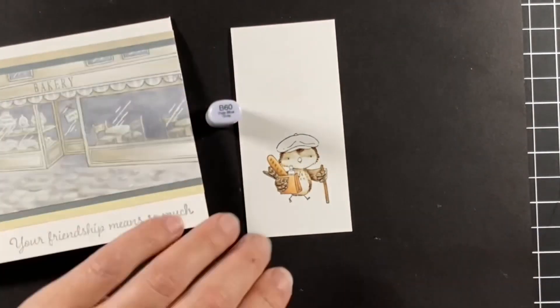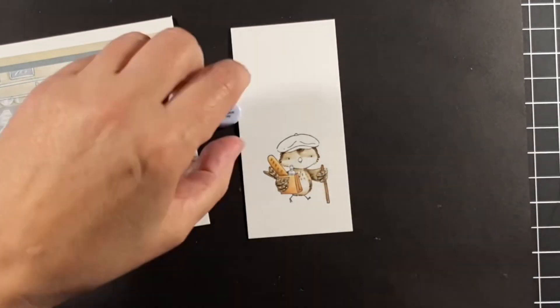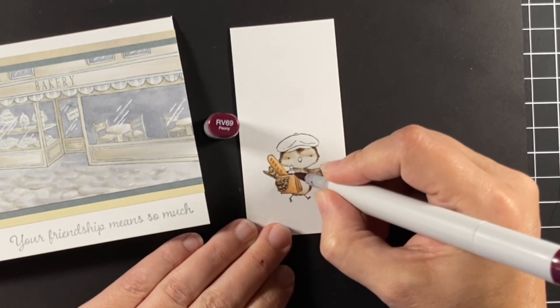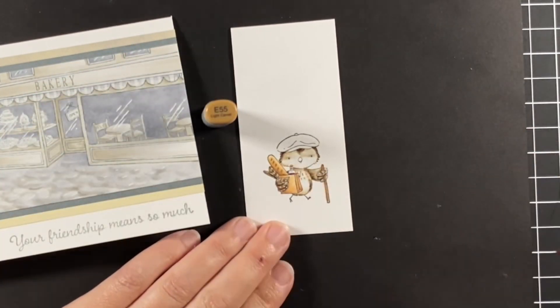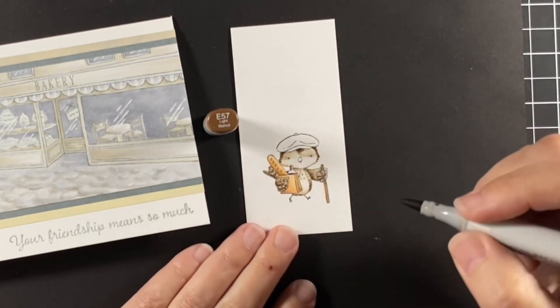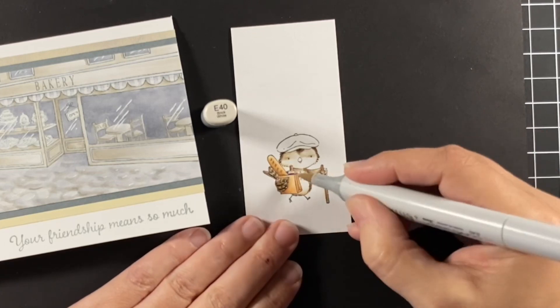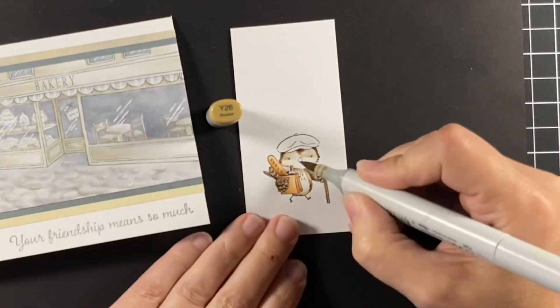Moving on to that little bottle of wine — just putting a little B60 in there and an RV69 for a nice red wine. After I had that B60, I'll add a little bit of E40 just to make sure that it looks like you can see behind that bottle, that he is back there.